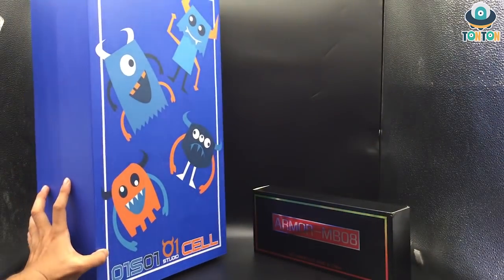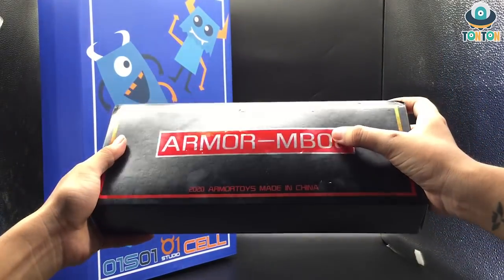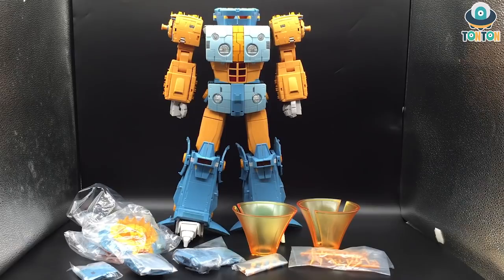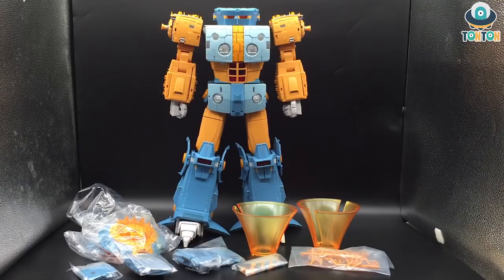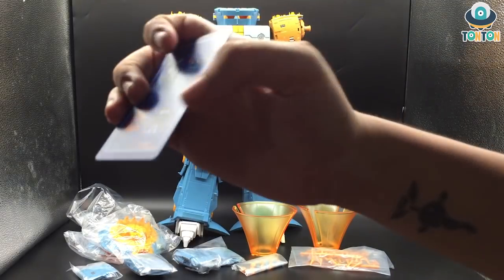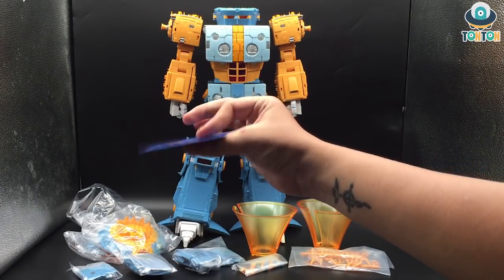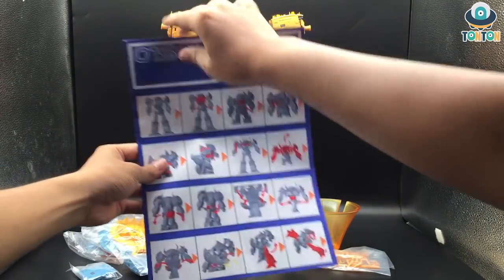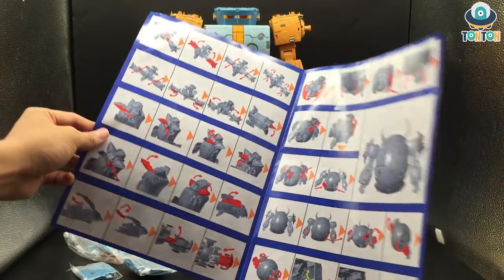Moving on to the armor MB08 box — it's a plain box with very nice handling. Here's what's in the box: we have a figure of Unicron himself, a lot of accessories, and a manual. The manual comes with a card. I don't care about the card so let's move on — here's the actual manual itself.